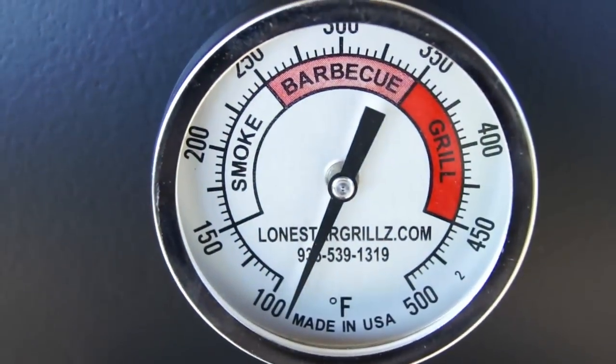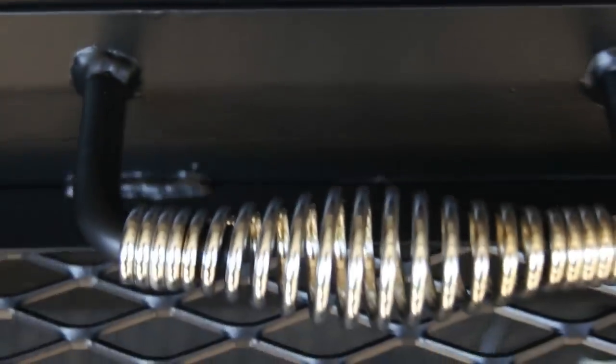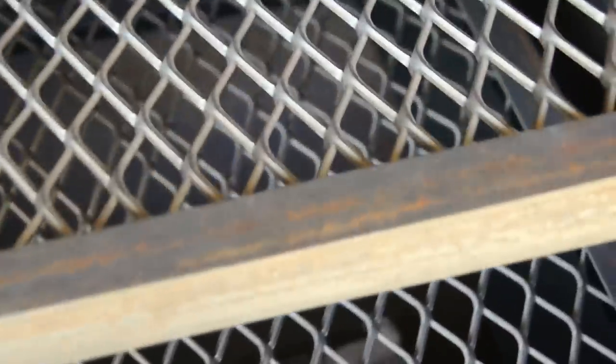Got our TelTru Made in USA temperature gauges and cool touch handles. There you can see just how wide those flanges are — it's a 2 inch flange on all those doors. Slide out food trays, heavy duty 3/4 inch expanded with 1 inch angle — they slide out and lock in place.